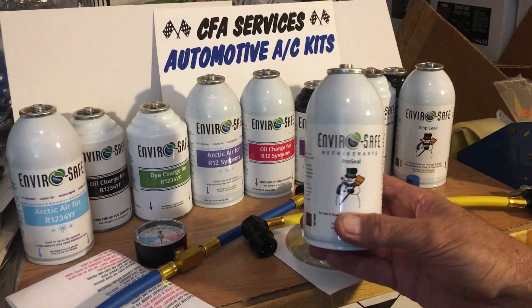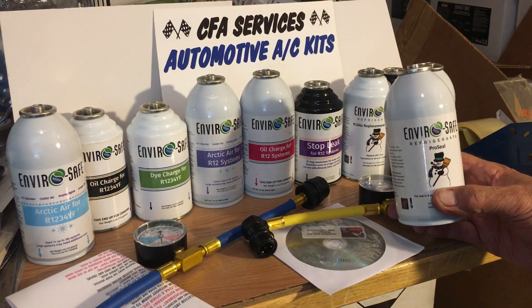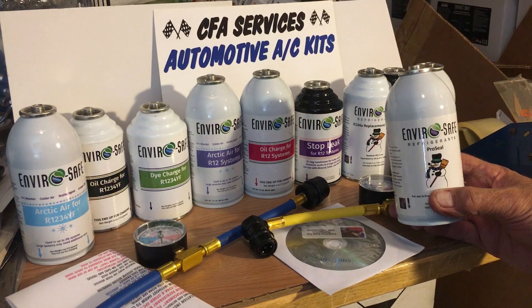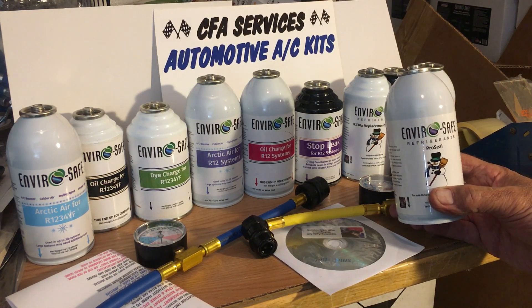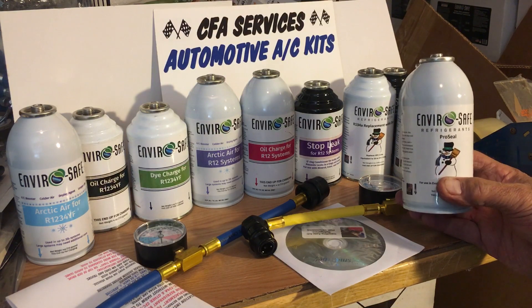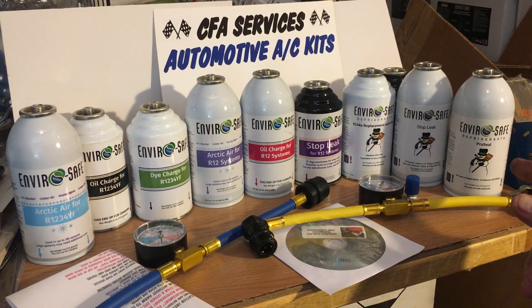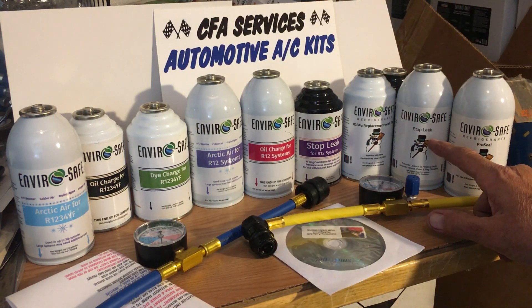The other product they make, which is really great, is this Pro Sealer. I compare it to a liquid super glue — it stays liquid while it's in the system, but once it goes out a hole it will plug up a tiny leak. A slow leak that takes months to leak out — it will usually fix it, especially in the condenser and the evaporator, which are metal parts.